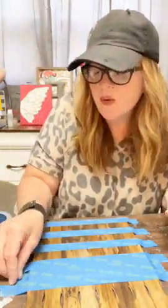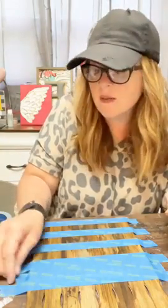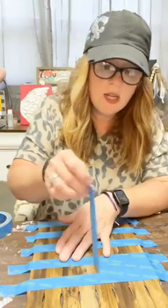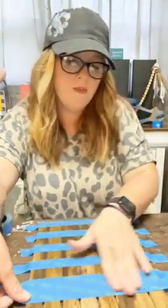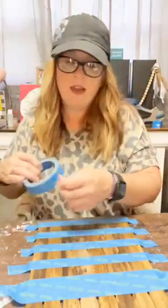If you guys are watching live with me today, let me know where you're watching from in the comments. Say hi! If you're watching the replay, let me know where you're watching from and what you're up to today. Are you crafting? Are you working? How are you enjoying your summer — or the end of summer, I should say? Okay, we are already making a list for back to school, and our boy is not very happy about that.